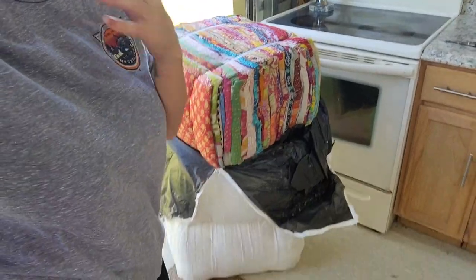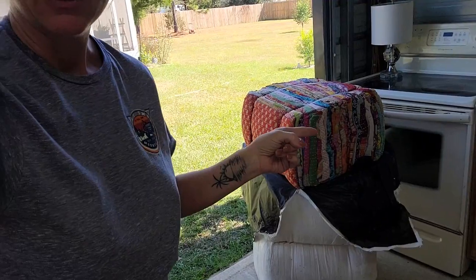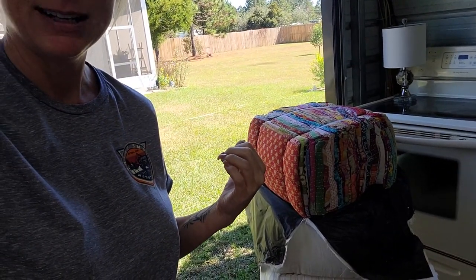It's first come first serve and they usually sell out pretty fast. Last time was kind of hard to keep up and some felt like they missed out — I apologize for that. But here I've got a hundred more, and I'm going to open up the first pack, count the first 25, and show them to you guys.